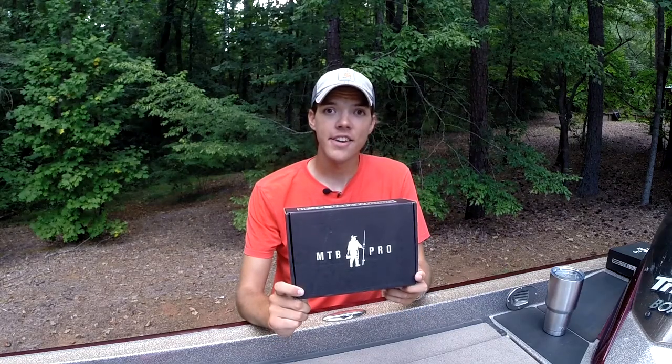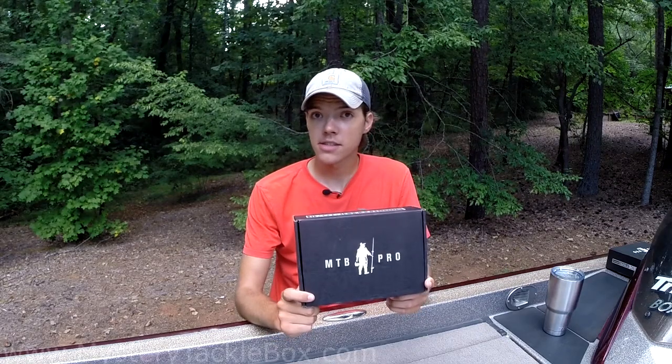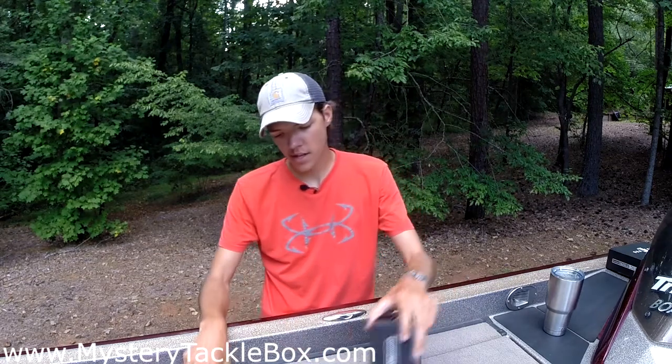What's going on everybody, Ryan Kennedy here again, and today we have another Mr. Tackle Box unboxing. This box is for June 2016 and we're gonna get into it.